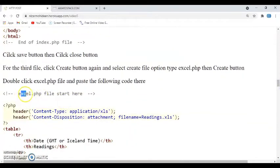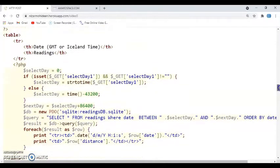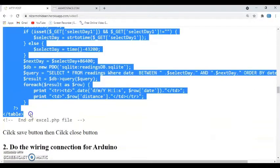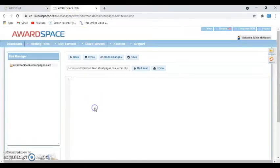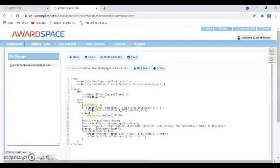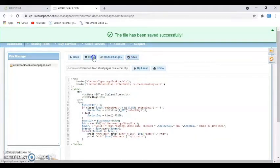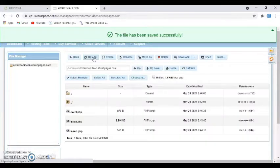Paste whatever is shown for excel.php in the tutorial — from the start until the end — copy it and paste it into the editor. Click Save, then click Close. Everything is done for the web server — you have created a free web server.